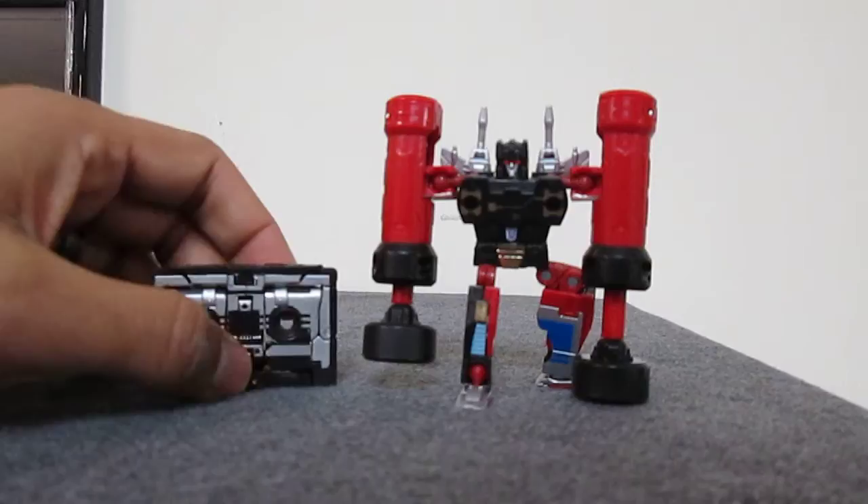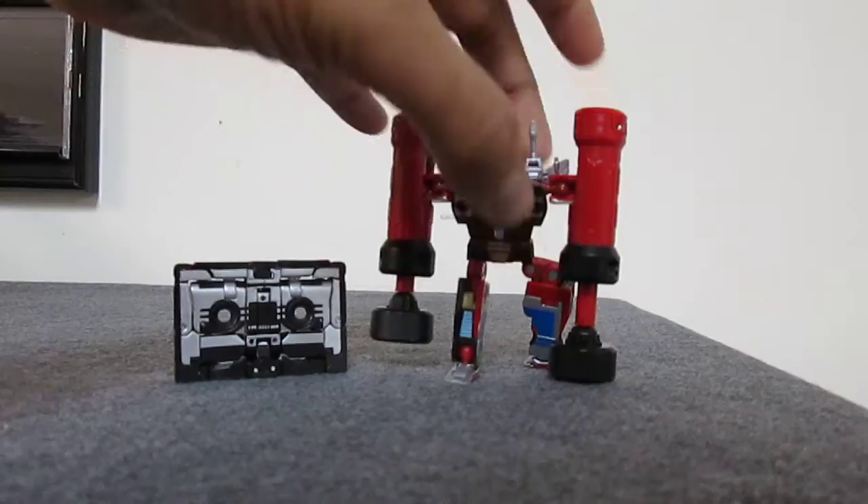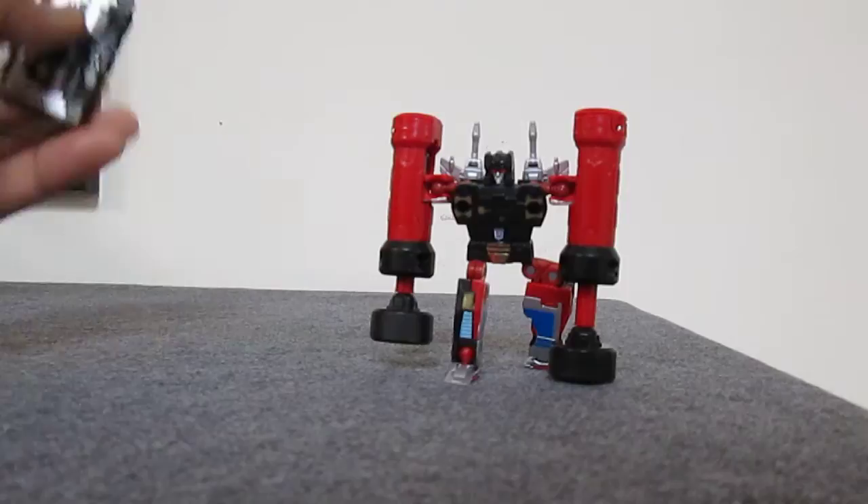If you're a mint-in-box collector, you're probably going to want the Takara version only because the boxes for these are a little bit different. But if you're going to take them out and display them, I can't see why you wouldn't buy the KO version over the Takara version — unless you're going to resell it or something like that.